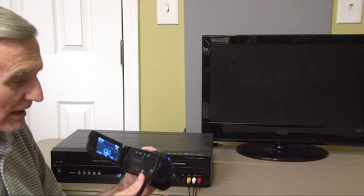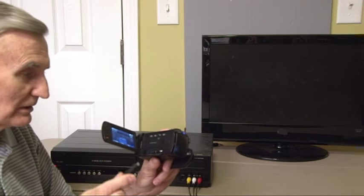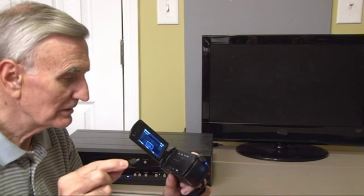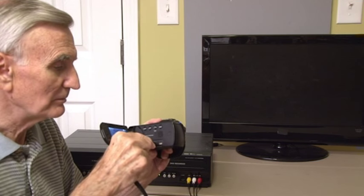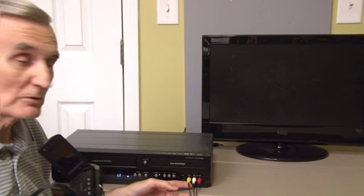Most every camera is different, so I will only show you an example of how you do it with this camera. But this camera has been provided with wires for a video output to the DVD recorder. Now I'm going to plug it into the proper connection to make the output from the camera to the combo recorder.